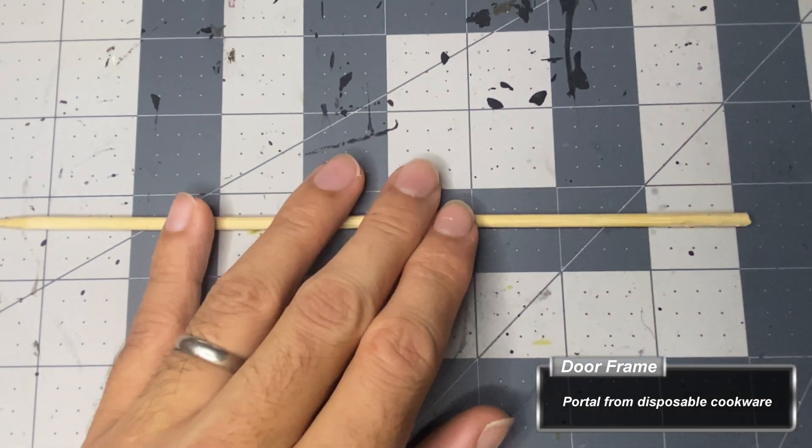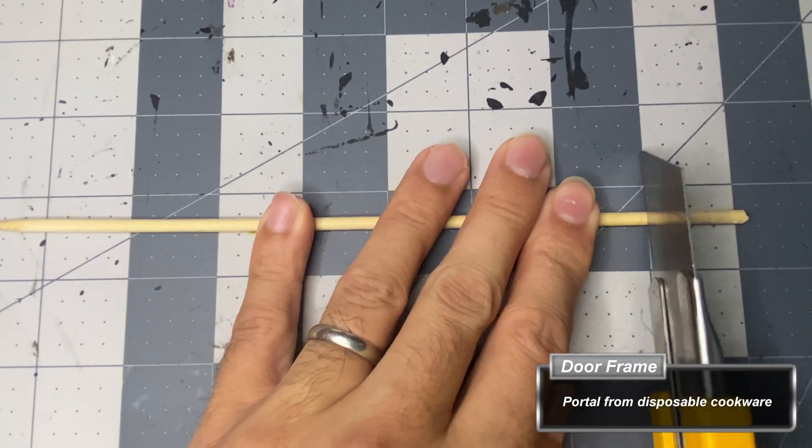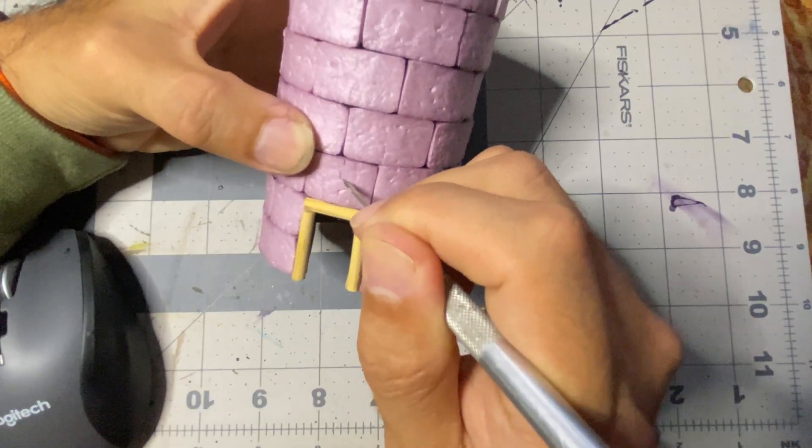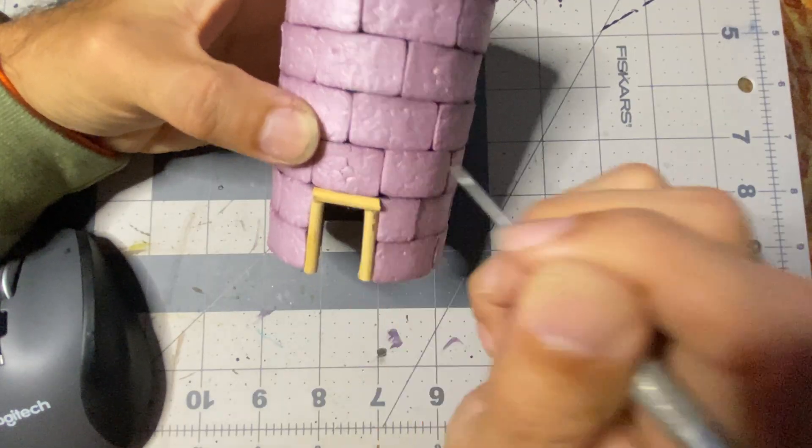I cut a rudimentary door frame from a wooden cooking skewer using a utility knife and then glue them in place. Then, with an awl, I carve a general rune above the doorway.